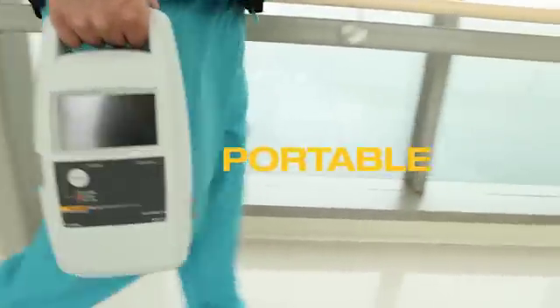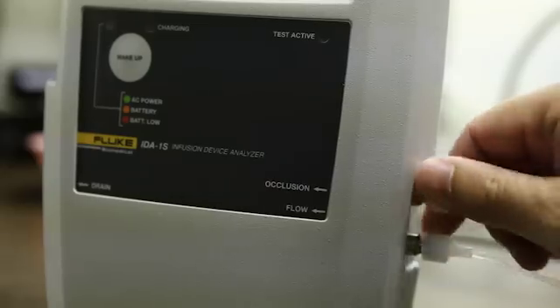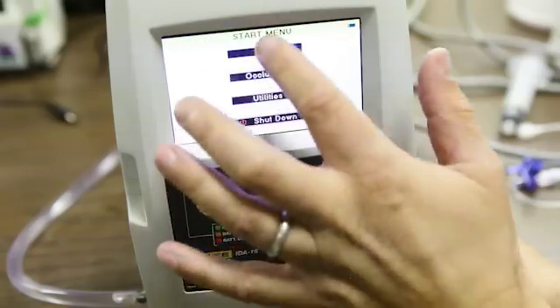We have a bio-mat in our department that goes to different clinics. He has to travel there. He is so excited because he can just take it, do his measurements, and come back. It's simple as that. You have a touch screen — it's really easy to navigate.